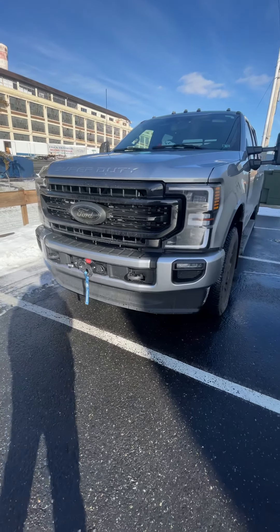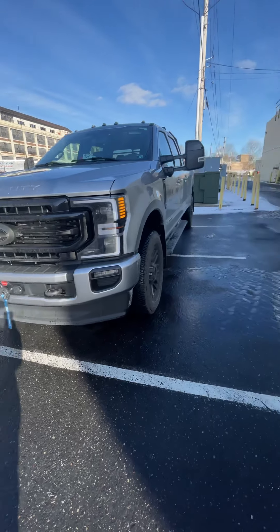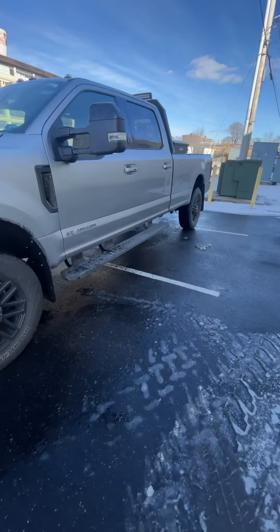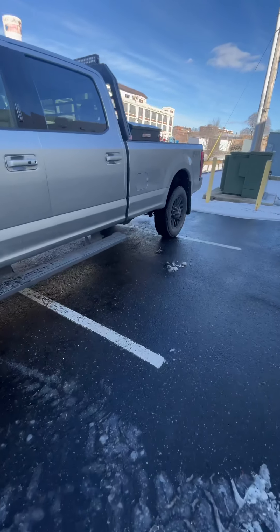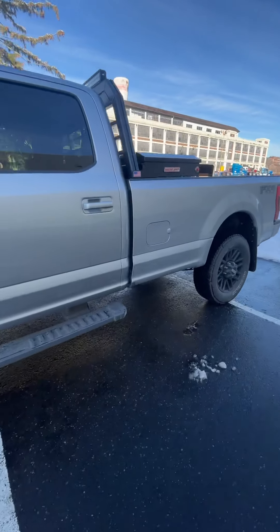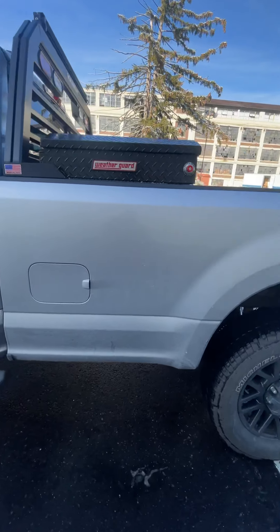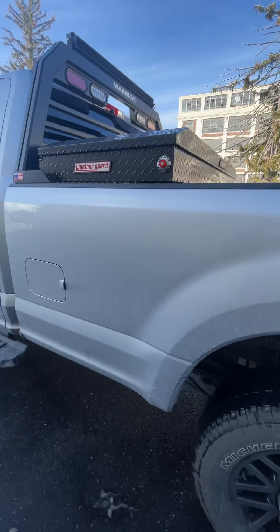I told a couple people online that I would make videos on my '22 Ford F-350. My build so far includes the Magnum back rack, a light bar that shoots out pretty far, and a Weather Guard toolbox.